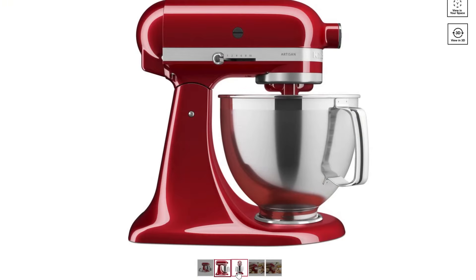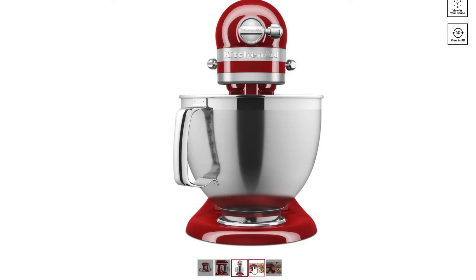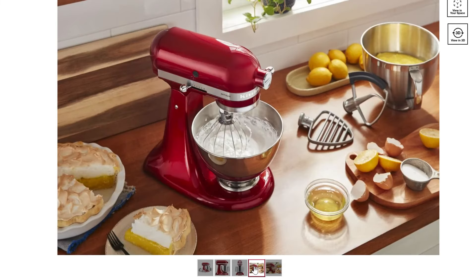Both the Classic and Artisan series come with a C-shaped dough hook and a six-wire whip besides the conventional flat beater. Moreover, all of their detachable components are dishwasher safe.